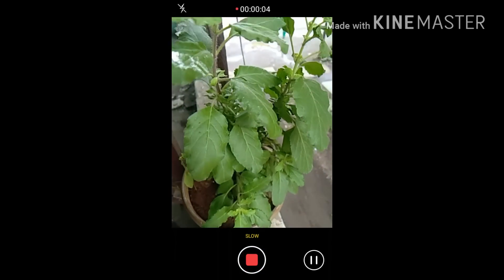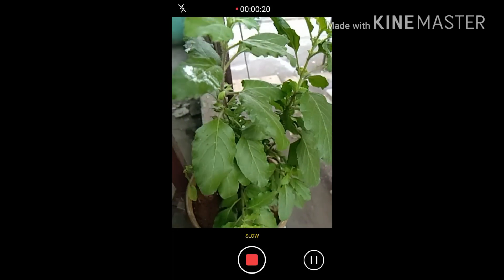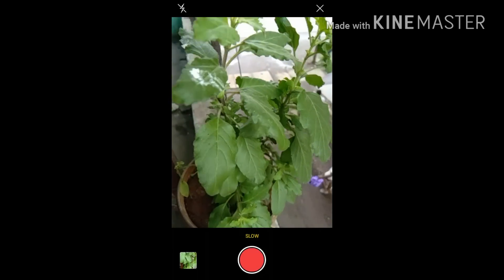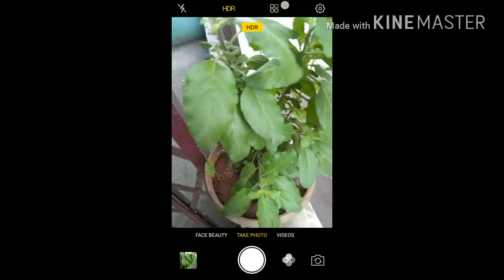Everything has been done. Now we will go to slow motion. Slow motion shooting has started. As we can see, the difference between time lapse and slow motion is that the video captured in slow motion means one second is stretched into four seconds — so 1x becomes 4x.